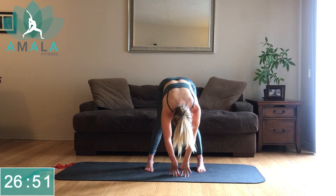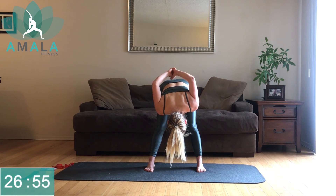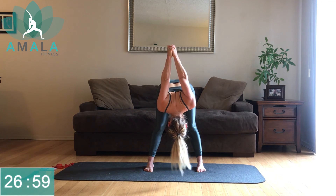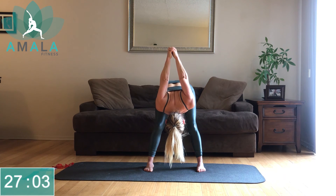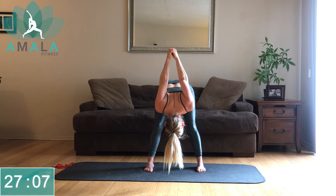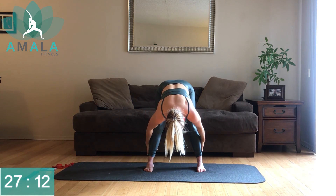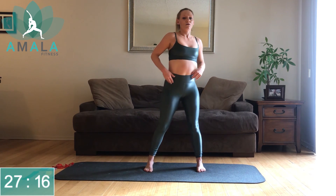Bring the left hand down. As you inhale, sweep your arms up and around your back, and pull the knuckles overhead as best as you can. Still staying here in your forward fold — you can put a slight bend in your knees if you feel any discomfort in the lower back. Slowly release your arms and as you inhale, come up nice and slow.